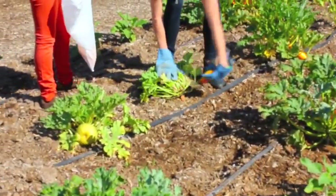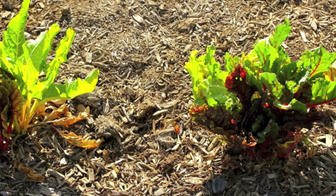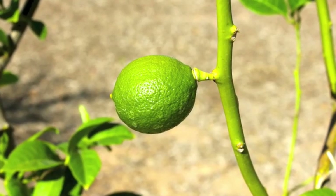Follow the guidelines from the seed packet or the tags: pick them small, pick them young, pick them sweet and tender, and they will keep producing.